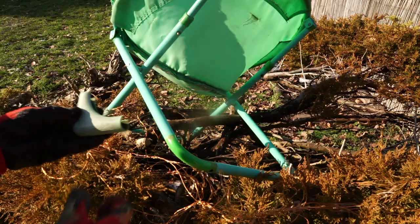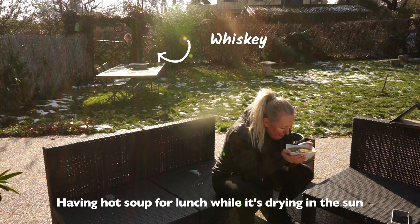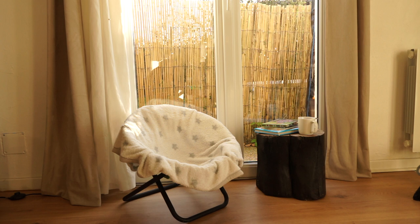So I will just very quickly turn it into an indoor chair using just a blanket to cover it up. I'll use the black spray paint for this one before it will dry out and I just have to throw it away.